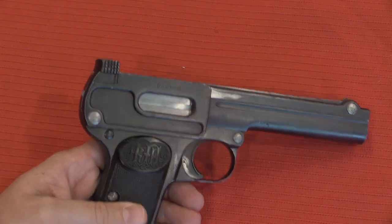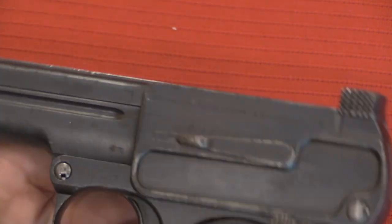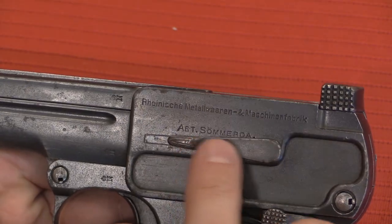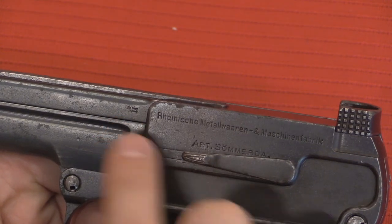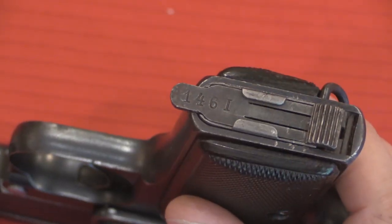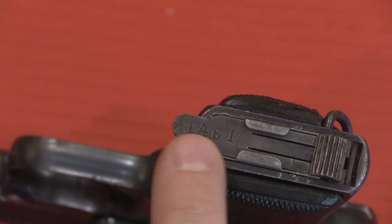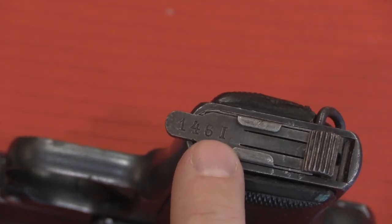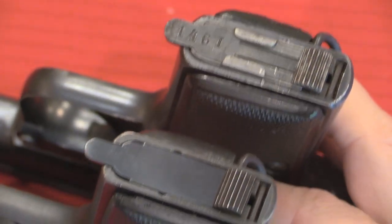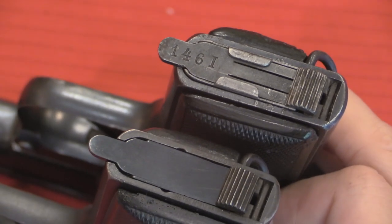Let's start with some markings on the standard model Dreyse 1910. We have the Dreyse brand name above the ejection port. On the other side we have Rheinisch Metallwaren und Maschinenfabrik, with Sömmerda as the location, and a couple of Crown N German commercial proofs. If it had been unit marked, it would have been done right in here. This appears to be a police-issued gun because the serial number is actually put on the magazine — the gun is serial number 1146 and this is magazine number 1. The commercially sold guns have a different magazine floorplate style, and the commercial guns didn't have serialised magazines.